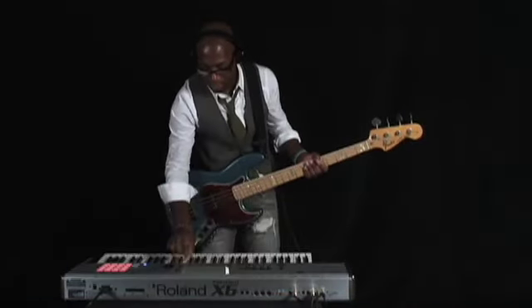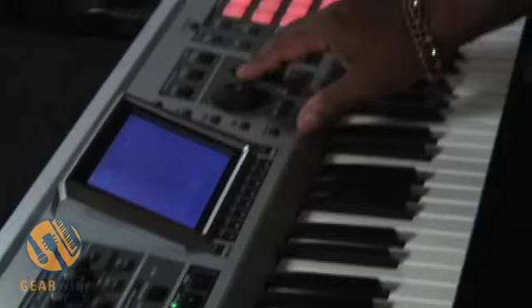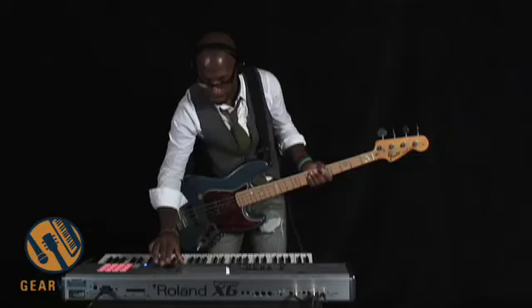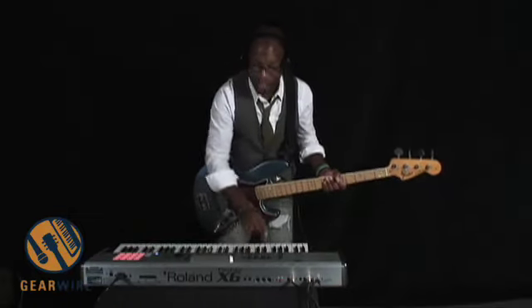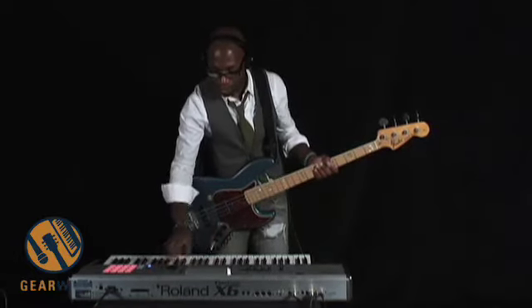Okay, so now let's see what we got. I'm going to put a nice flange over that. I just added a flange on the bass, and we're going to do a couple other tracks, so we're going to overdub.